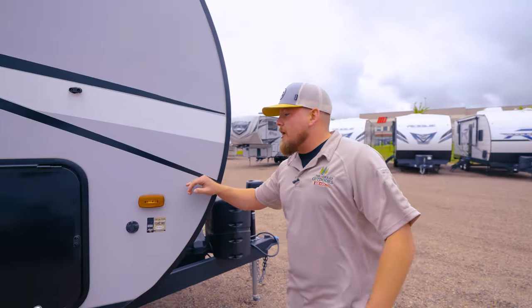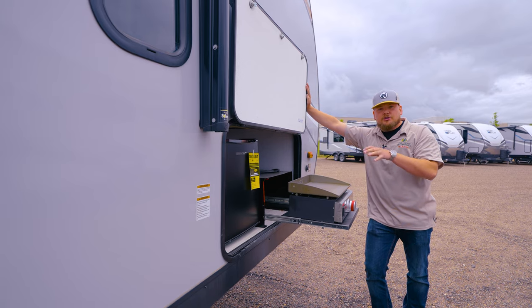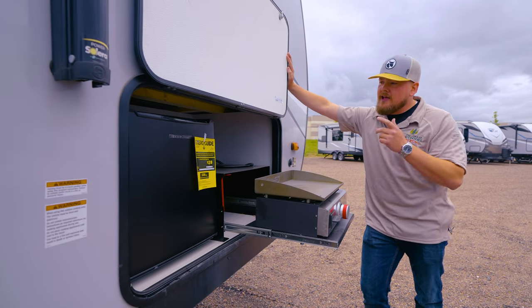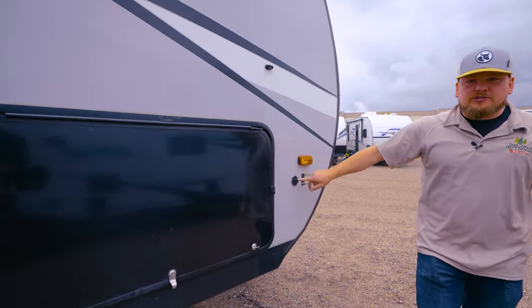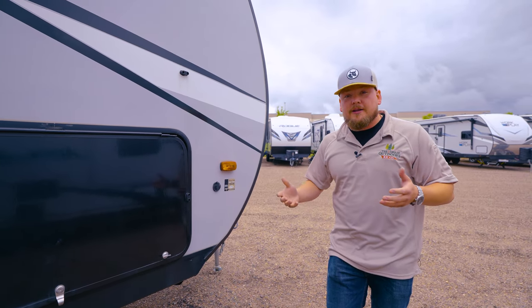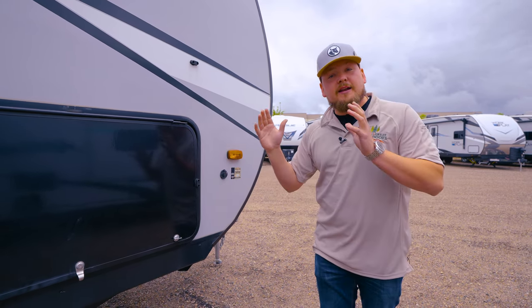Looking down the side of the camper now. Right off the front we got everybody's favorite outside kitchen. We got a little griddle top here so you can cook your bacon and eggs right outside — you don't have to worry about your camper smelling bad. And then a nice beer juice box fridge right out front. There's also a solar plug, so if you have a suitcase style solar panel — and going with a toy hauler you're probably going to be going off-grid quite a bit — this is nice to have.